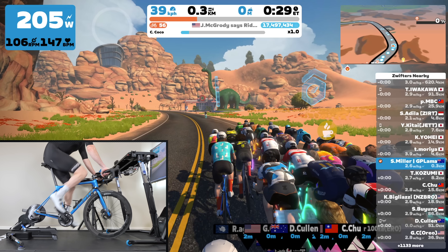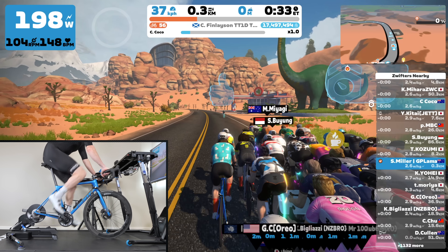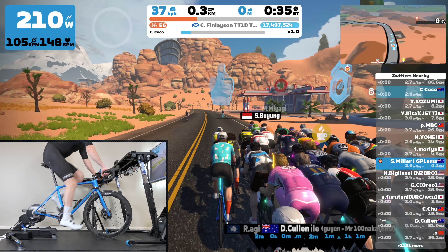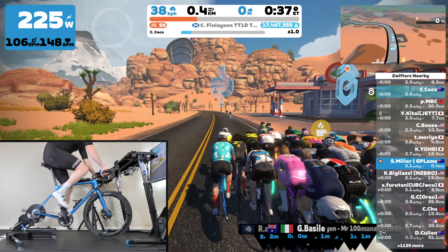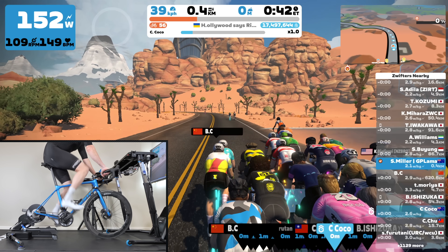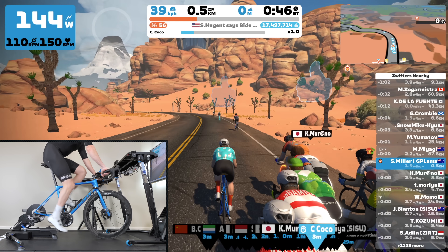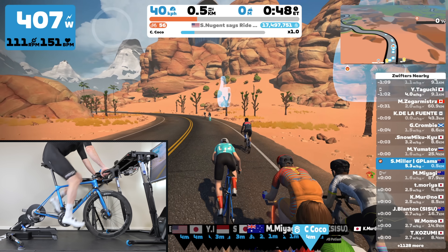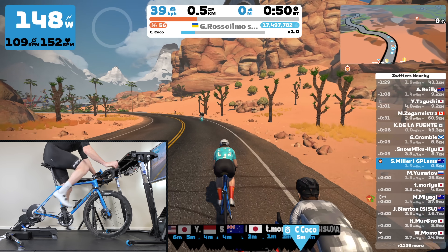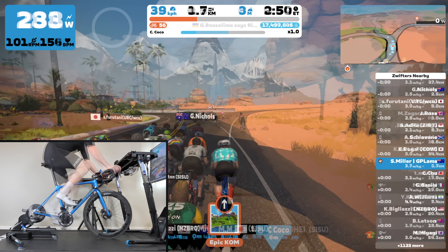We'll pair the heart rate strap via ANT+. Into Zwift and just riding along — you'll see in the top left-hand corner the power is adjusting very very fast. That's Race Mode, and it's super responsive to me putting the power down and backing off on the pedals, allowing me to better position myself off the front of the bunch.